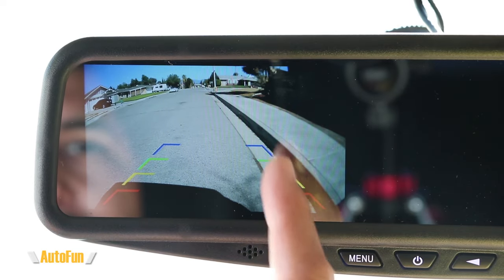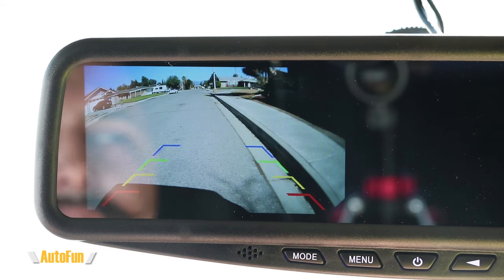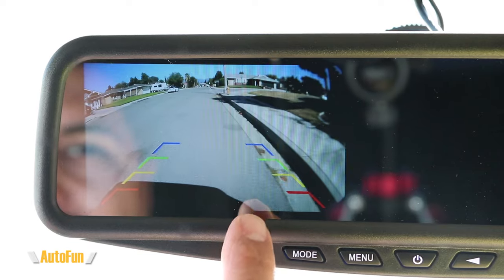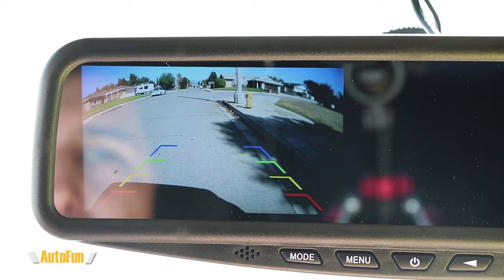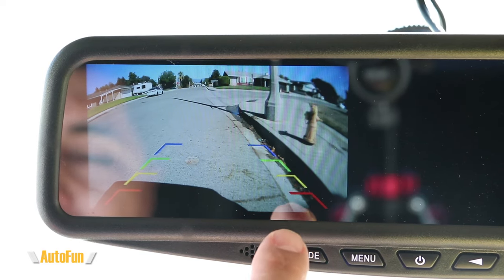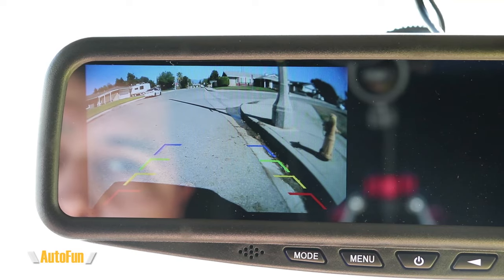As you can see, there are reversing guidelines on the screen, which are very helpful. Putting the car in reverse, we can follow those guidelines to help us not hit the sidewalk. As we get closer to vehicles, we can gauge the distance. For example, with a fire hydrant — imagining it as a car behind me — as I'm getting close to the green line, that's where I want to slow down. Yellow means I'm getting very close. Red means I better stop or I'm about to hit the car behind me.